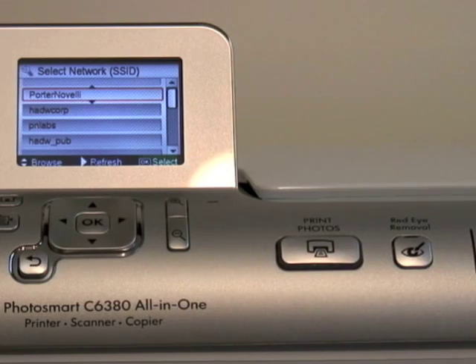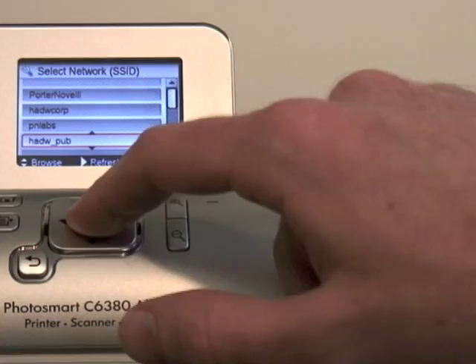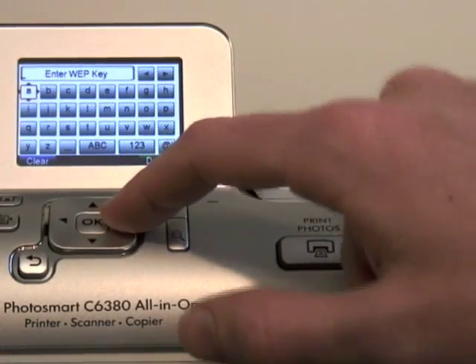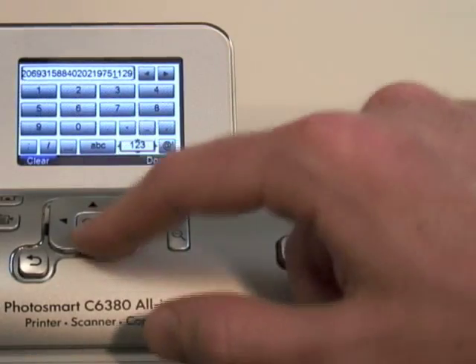The menu will then display a list of available wireless networks in your area. Find yours and select it. If your network requires a security key or password, simply enter it by using the directional pad.